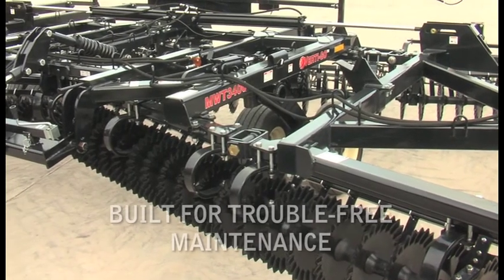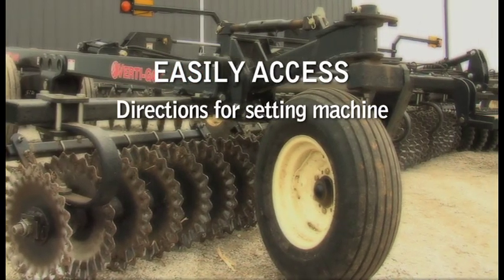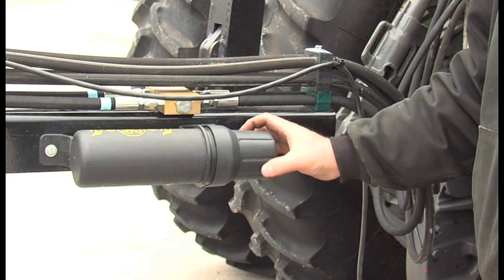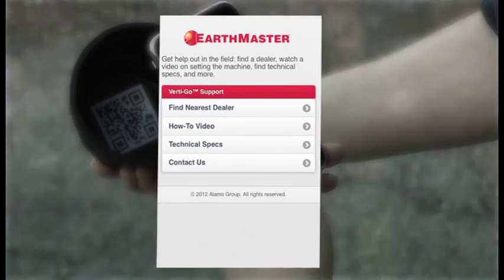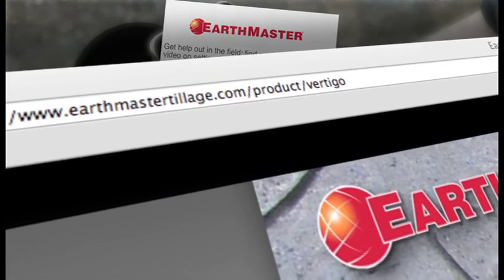Another important feature of Vertigo is that it's built for trouble-free maintenance. Lubrication points are easily accessible throughout the machine, and all the bearings — even for the disc gangs and rolling baskets — are the same bearings. All this information can be found in the operator's manual. For easy access to settings, technical specs, and dealer locations, Vertigo has a QR code under the cap in the operator's manual storage unit. Simply take a photo with your smartphone to go to the EarthMaster mobile website, or visit earthmastertillage.com/product/vertigo.